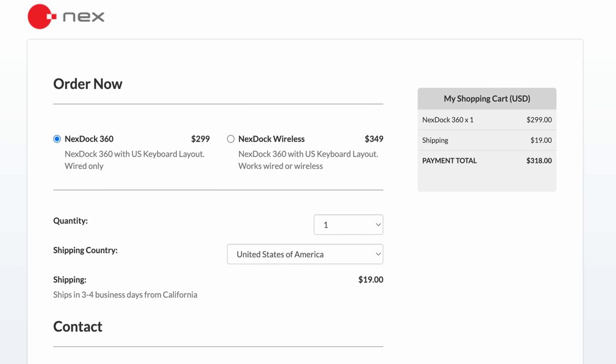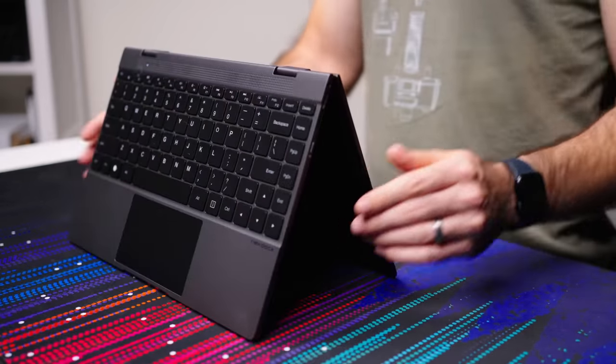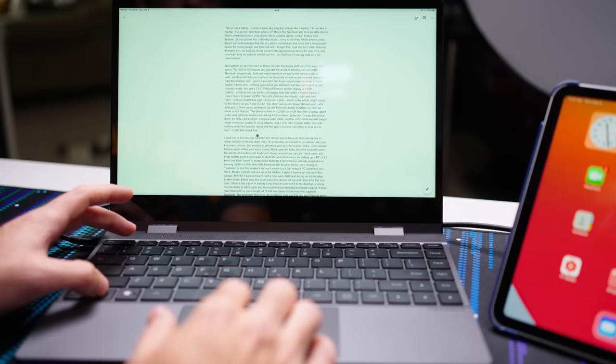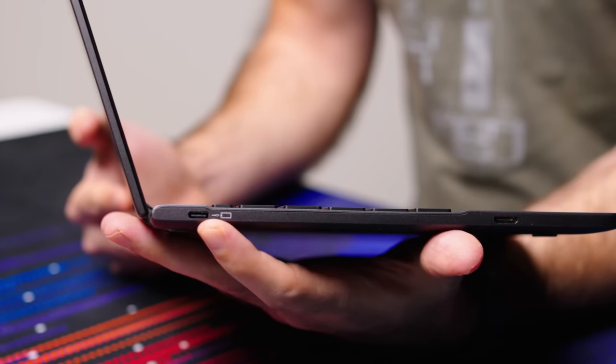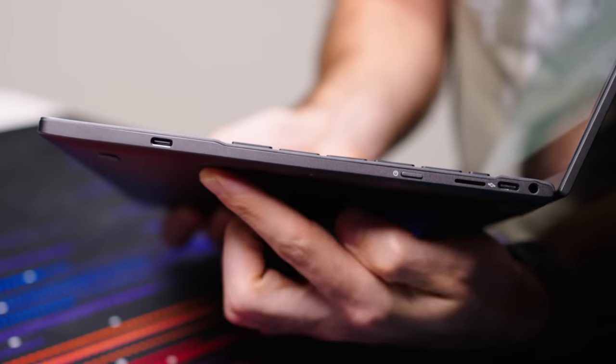Before we get into each of these, let's get all the boring stuff out of the way — the specs. For $300 or $350, you can get the wired or wireless version of the NexDoc, respectively. Both are nearly identical, except the wireless one is, well, wireless, and lets you connect via Bluetooth as well as a wired connection. I got the wireless one just in case, but I don't even use it. In terms of build quality, it feels nice — nothing special, but you definitely feel like you're getting your money's worth. You get a 13.3-inch 1080p IPS touchscreen display, a 44-watt-hour battery which will last a long time because, unlike a normal laptop, it doesn't have a CPU to power. For ports, you have two inputs — USB-C and mini HDMI — and those are inputs, which is the whole magic sauce to this device, as you'll see in a bit. You also have a USB-C power delivery port, USB-C data port, 3.5-millimeter audio, and a microSD card slot.